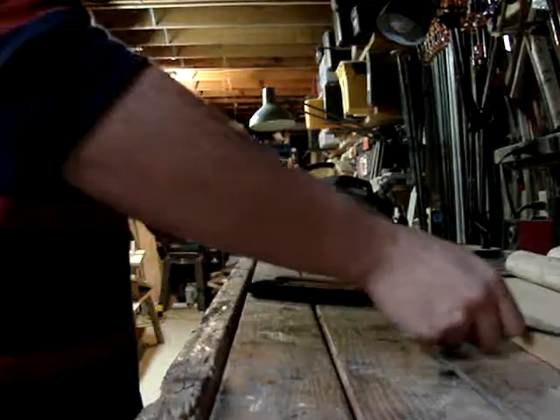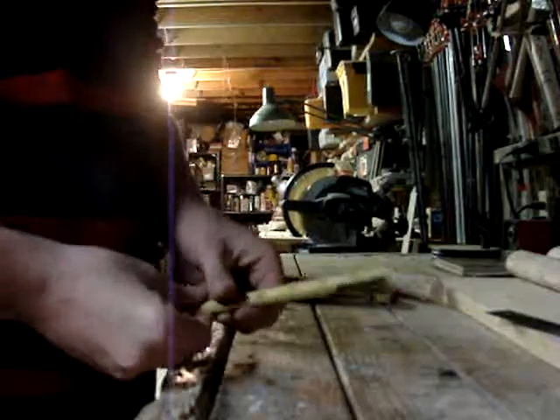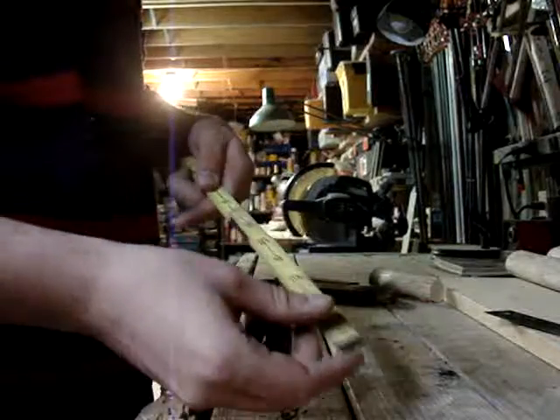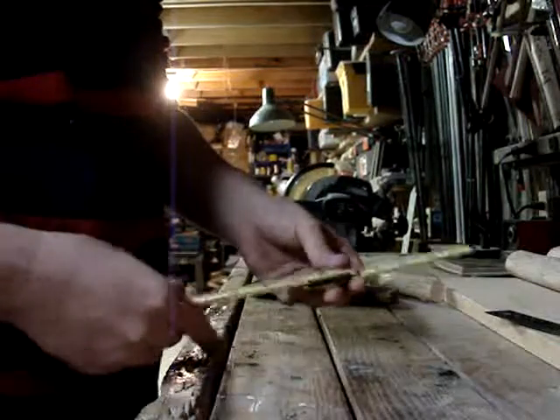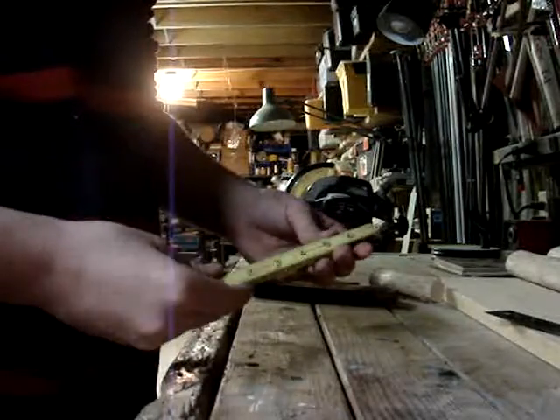Some of them that you might not have seen, or haven't seen in a while — probably if you're younger you haven't seen them. These are generally an older style thing. This is a butterfly one. It opens up. It's a small little pocket one, but these are pretty cool.